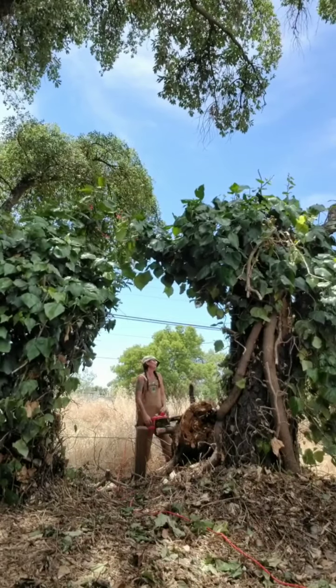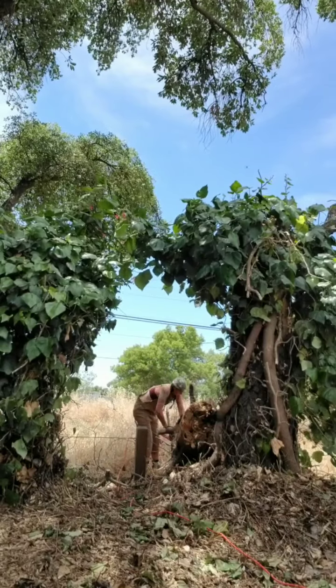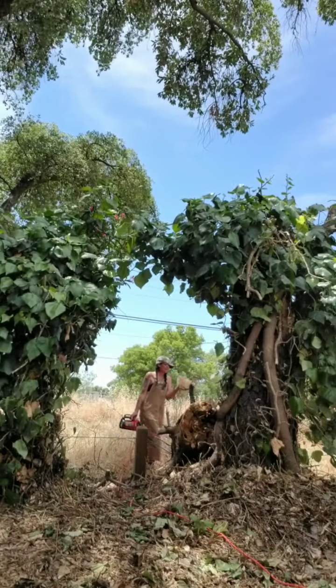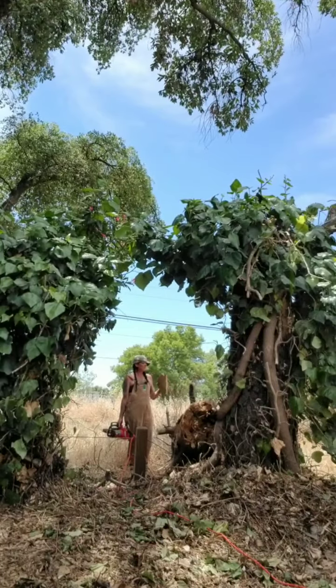Lumberjacking is hard. Yes, I have made a piece of pie. Looks more like a piece of watermelon.